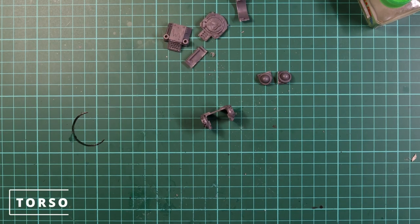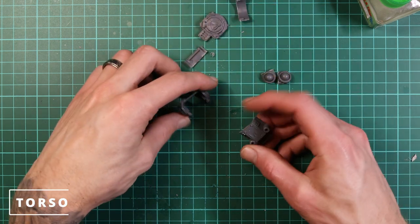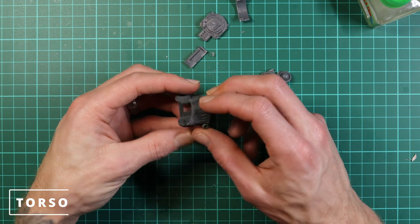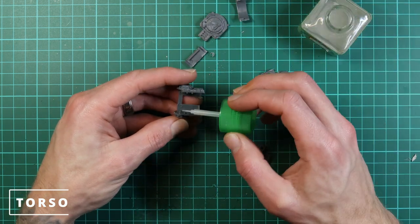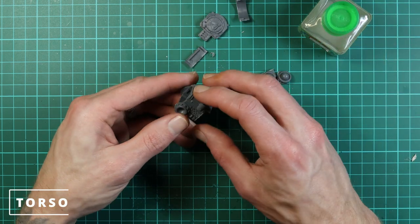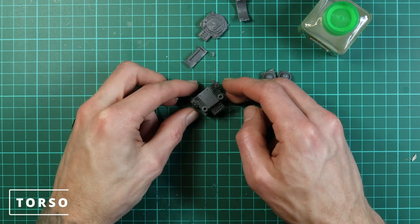We glue the side bits to the back bit in line where they need to go — you can see that by the shoulder joints — and then glue the lower half of the faceplate on so it should all roughly be the right height, as you can see what it looks like now.